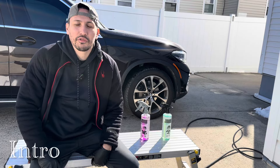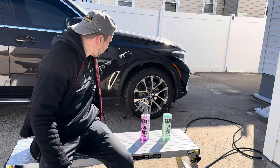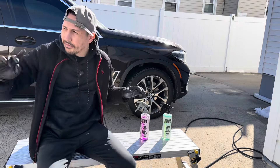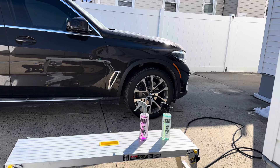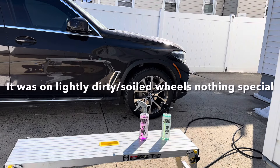Welcome back to Glass Garage where we make details simple. My name is Sock and today I have something special. We have a somewhat really dirty rim or wheel, and we'll be using Jimbo's Pure Magic Cleaner and Hard Shell. I've been using this a little bit — I've used it about twice or three times on wheels, but I did not do all four rims.